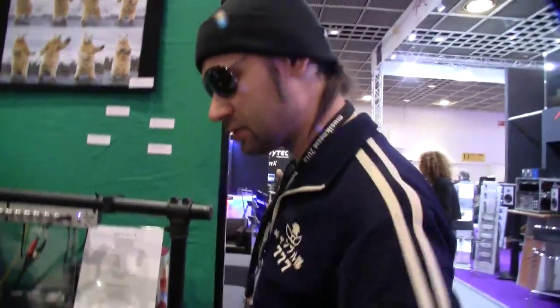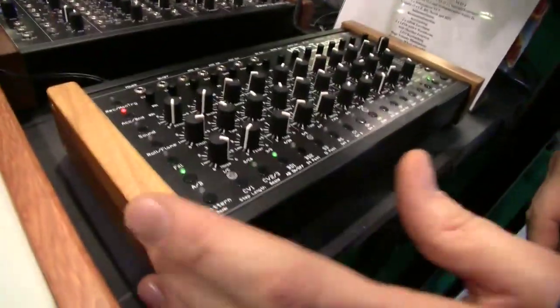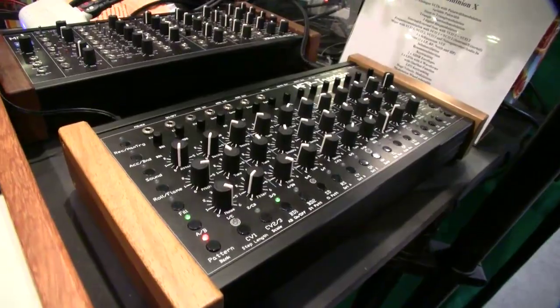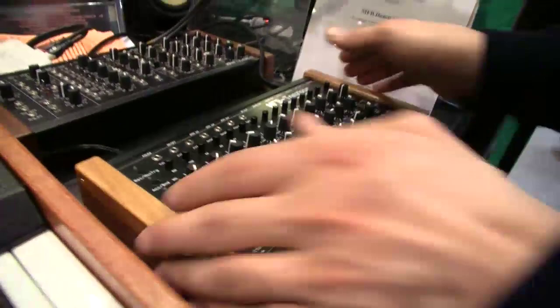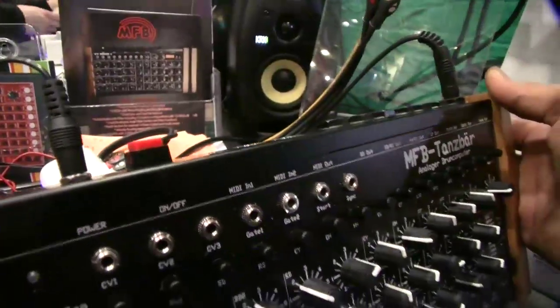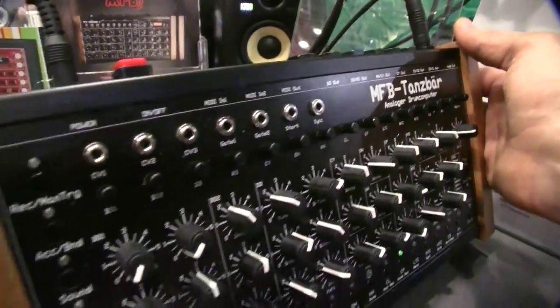We also have A and B mode — we can alternate them or play them independently. What's new: we have a dump function. It's got MIDI too, so you can access the voices. We have two MIDI ins — one for the clock, another for an editor like an iPad or something else, or a MIDI keyboard.